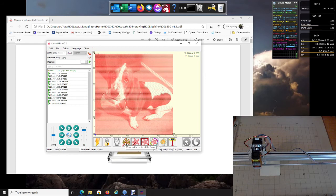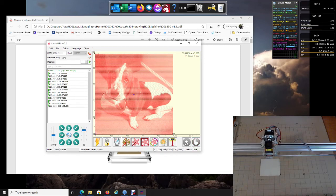Let me quickly walk through the custom buttons. This first one will move your laser to the center of your picture — I click it and mine moves to the center of the work area. Another thing you can do is turn your laser on and that should be dead center of your piece of wood, which it appears to be.